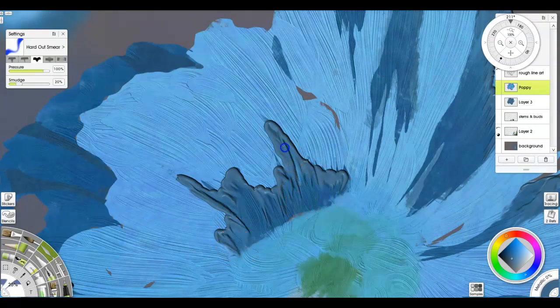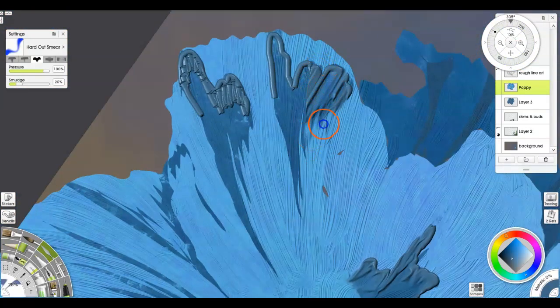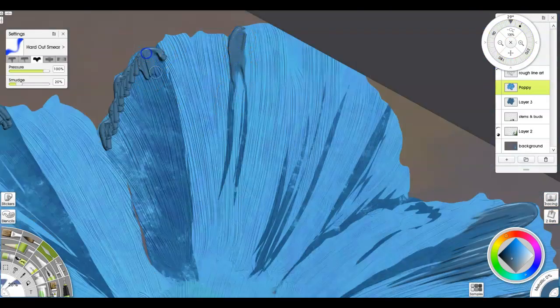Also, don't be afraid to rotate your canvas — that's why that tool's there. It makes your life a little bit easier to be able to move around and not twist your wrist in awkward shapes. That way you don't end up getting carpal tunnel if you're not careful.